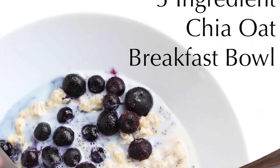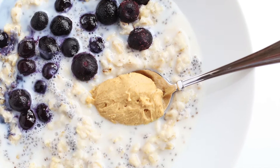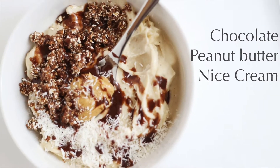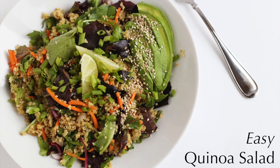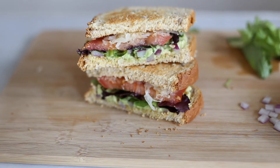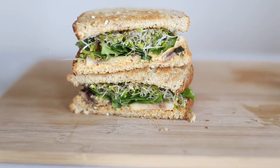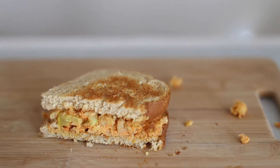Check out my ebook, Simple Clean Vegan Lifestyle, linked in the description below for more healthy meal ideas and lifestyle info. Hey guys, welcome back to my channel. Today I'm going to show you three of my favorite healthy vegan lunch ideas featuring some easy sandwiches that I make on a regular basis.